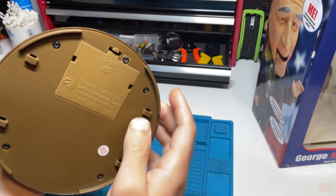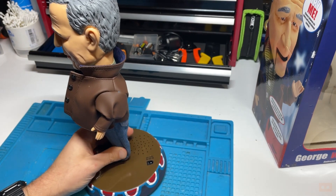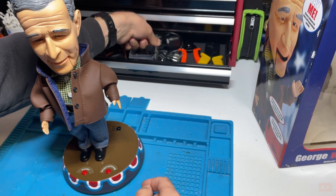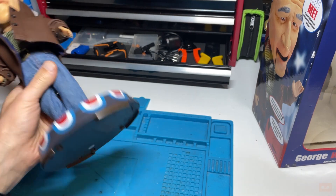Underneath is where the batteries go and the DC power supply. I think the first thing we should do is just pop some batteries in and see what happens - which is probably going to give us the quotes but nothing else will happen, but we'll try that first.